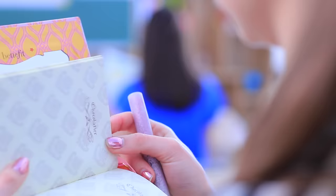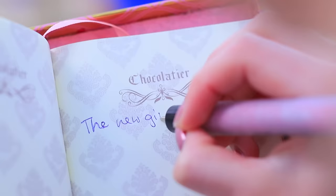Phew, close one! Thank goodness this notebook has such a pretty disguise! And now let's take our perfume pen and write down the latest gossip around school!